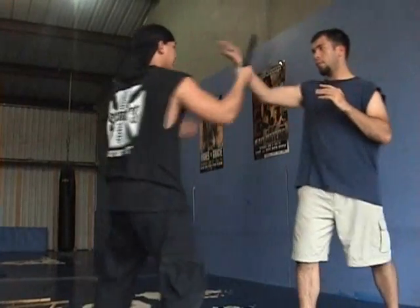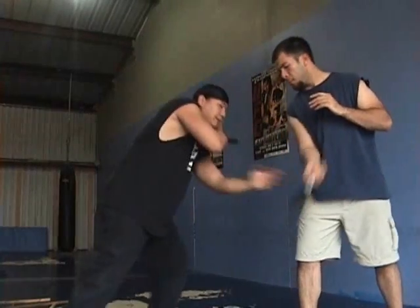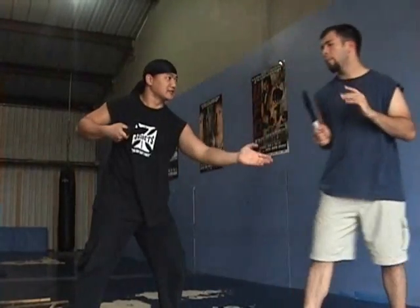So again — you want to cut the pass, cut the pass, and pass, cut the pass, and cut the pass.